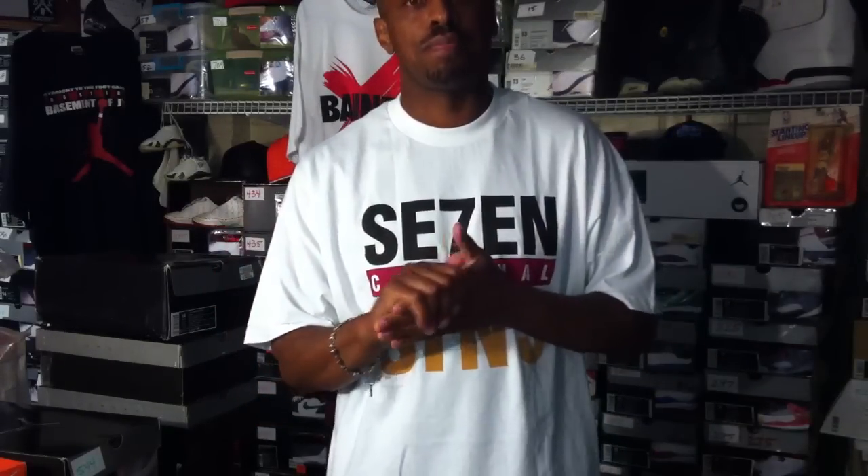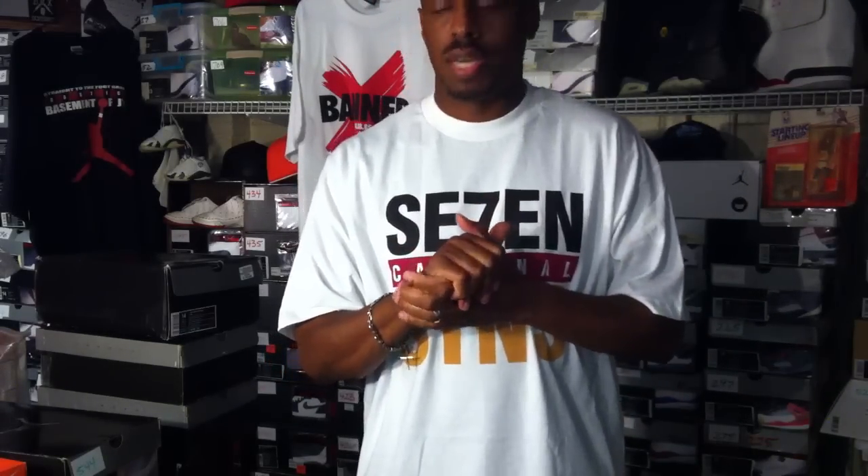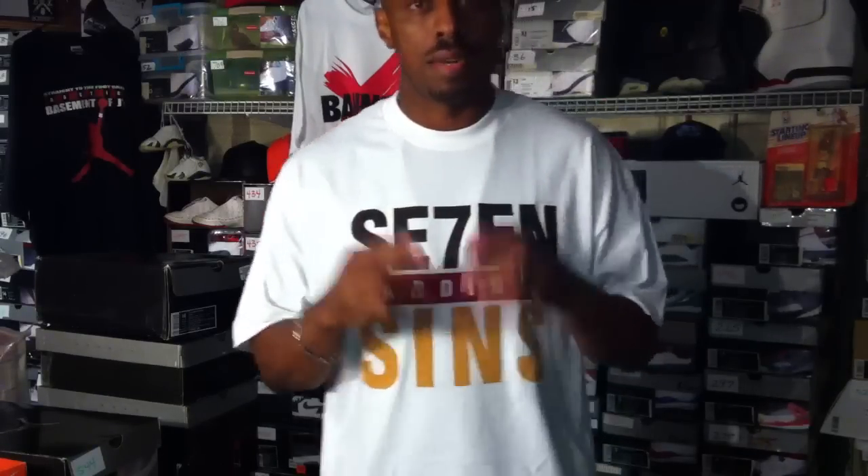Number 800 right here. There were some others that I deleted or took off of viewing, but this is number 800 currently available for viewing. So I'm going to keep it going. Appreciate all the support. I'll holler at you later. Peace.